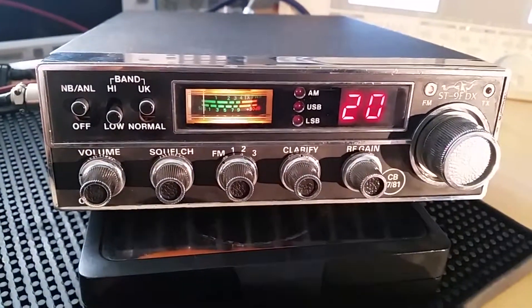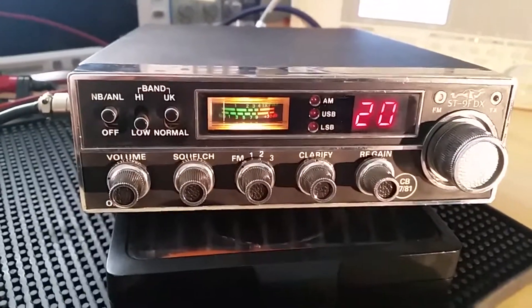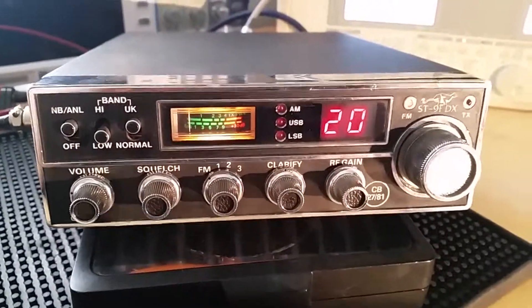So not a bad little receiver there — quite a sensitive little box for its age as well. See, it is well clean. Thanks for watching.